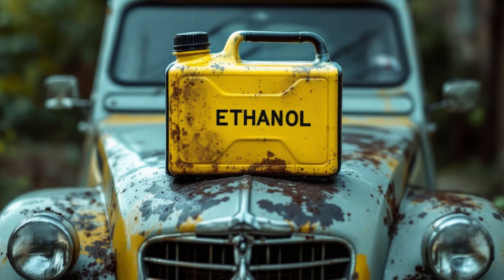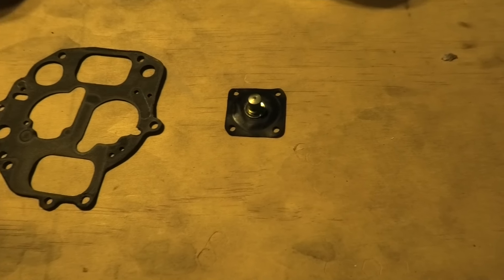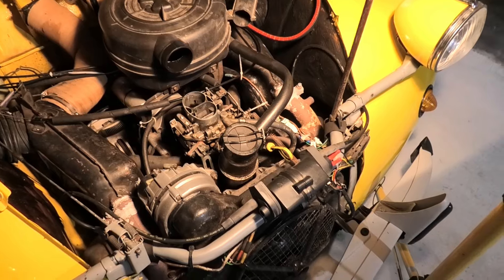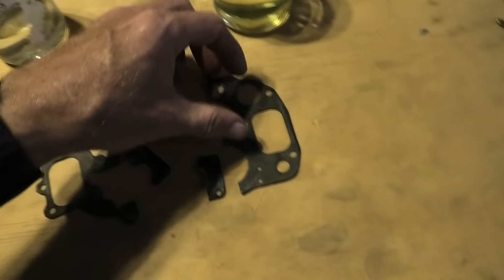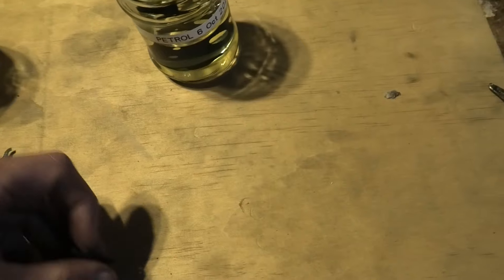How dangerous is ethanol really for your carburetor? Let's try to find out. This is the original carburetor gasket and the accelerator pump membrane from a 1984 2CV. I cut the gaskets in half — one goes into 98% ethanol and the other goes into pure petrol. Let's wait for a year and see if there's a difference after that.